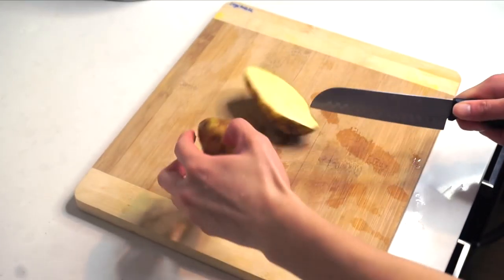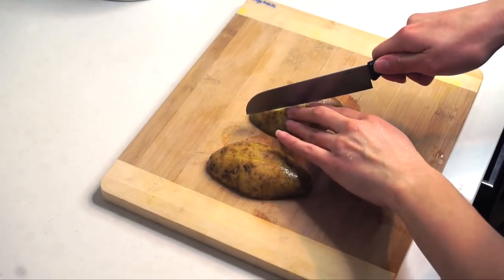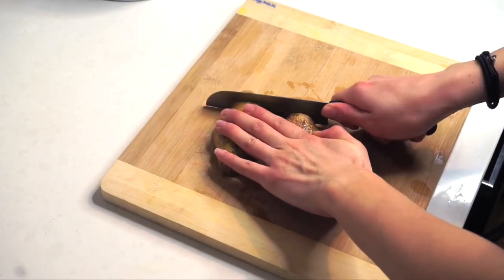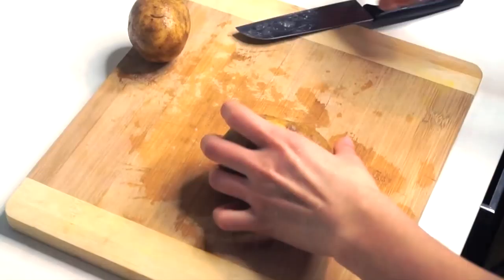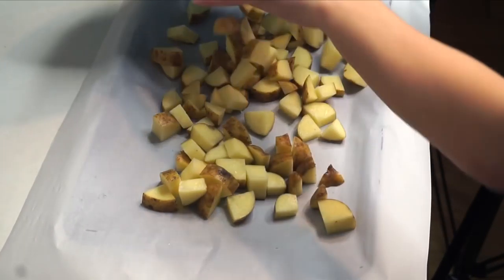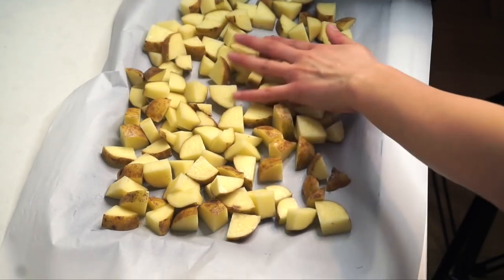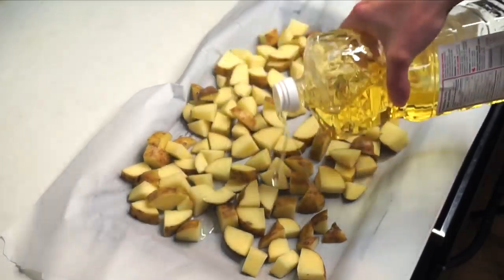Next, cut up about eight potatoes into small pieces — that way they'll cook faster and absorb more of the spice flavor. Put the potato pieces on another pan lined with parchment paper and spread all the pieces out evenly, then put some oil all over the potatoes.